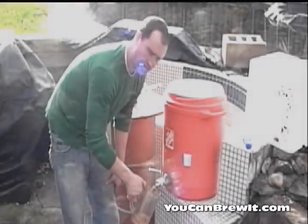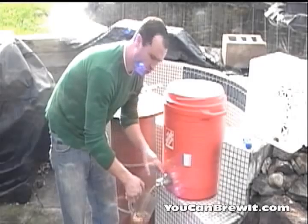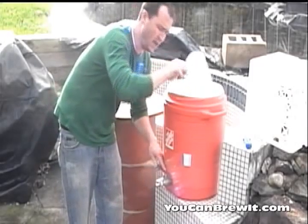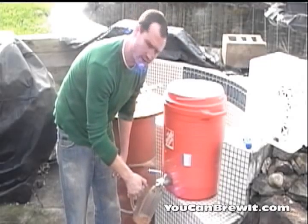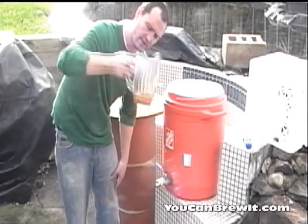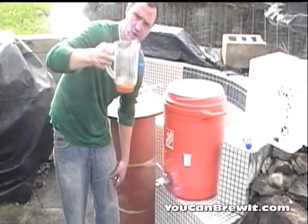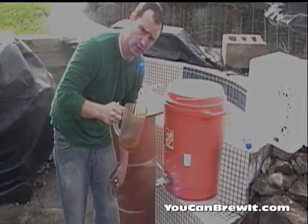We are now at the recirculation stage of our all-grain brewing process. I'm going to recirculate my wort that's inside my mash tun for anywhere from about 10 to 15 minutes. The reason I do this is to add clarity to my beer. After about 10 to 15 minutes you'll notice a lot of fine particles are being collected within your false bottom, which clears your wort. Once I get to that 15-minute mark I'm going to mash out right into my brew kettle.